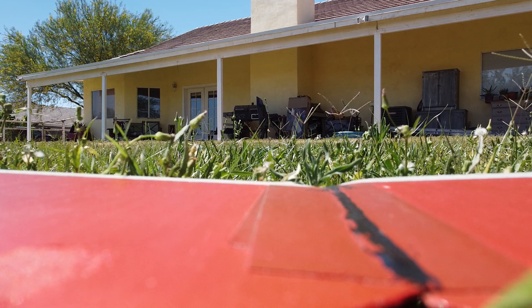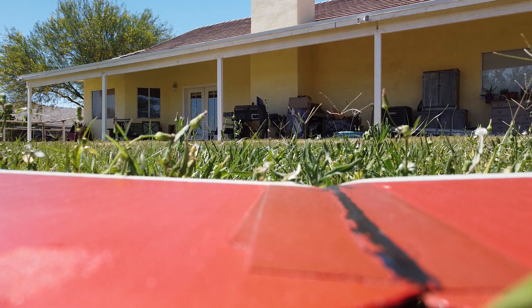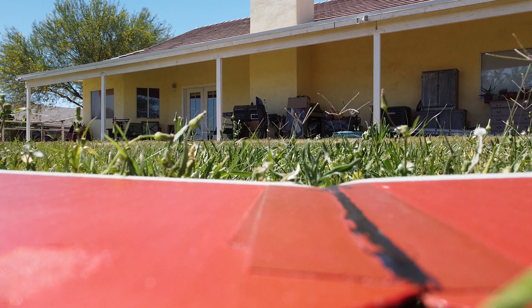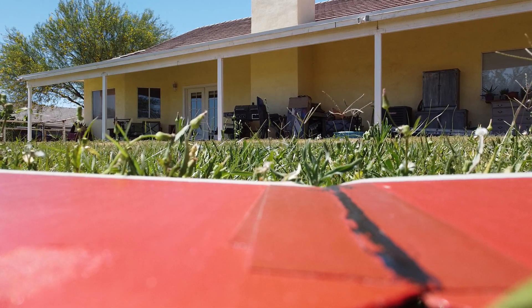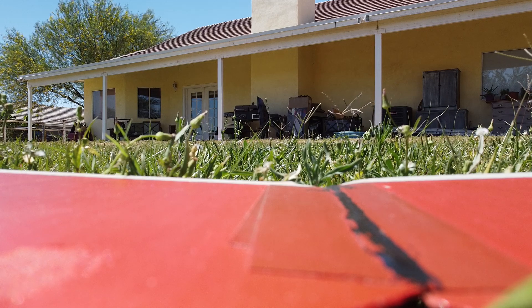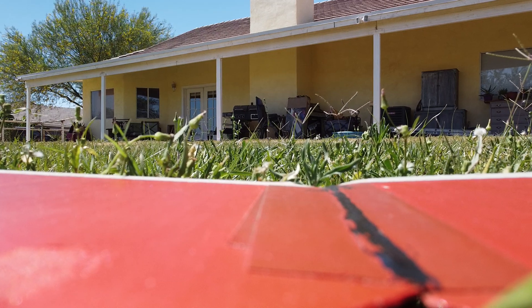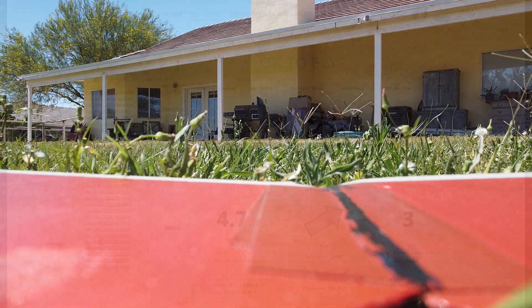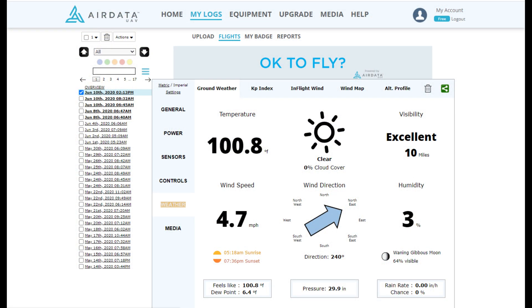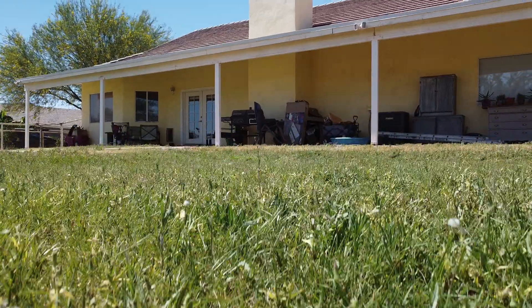Hello, this is old Mr. Kent of MrKent.com. Here I am in Arizona on a 101-degree day in the afternoon — it looks like it was about 2:13 in the afternoon. Normally I fly in the morning because it's cooler, but I wanted to test how long I can fly my Mavic Air 2 on a hot day around 100 degrees and still keep the batteries in good shape.